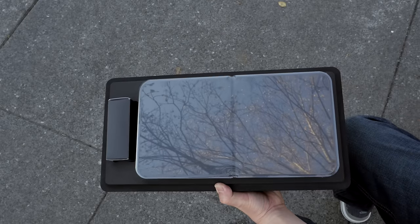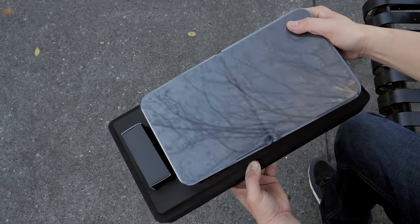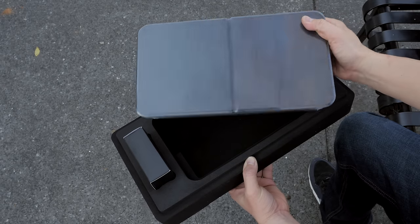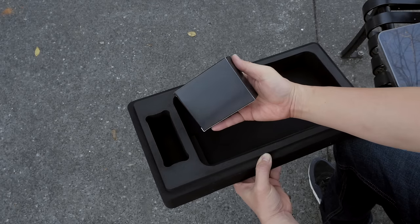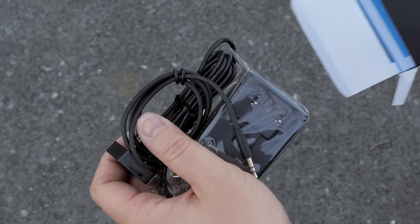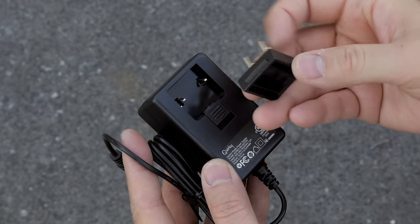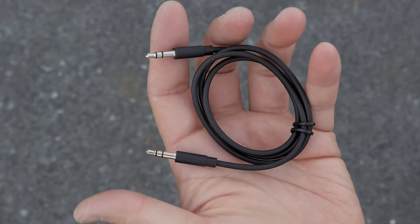Let's go ahead and crack into the box and see what you get in the package. The first thing you're going to see is the Bluetooth speaker itself, so we're going to put that to the side. There's also a black box, and opening that you will find a few items — the first thing you'll see is the AC power adapter. Depending on where you live, you will get an attachment to make sure the wall plug works with your country.